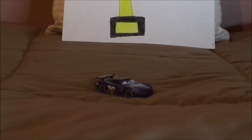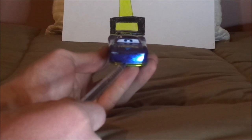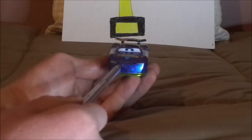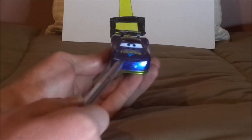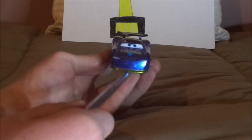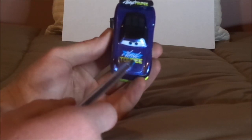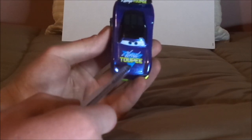And now, without any further ado, let's dig right into the review. Here we've got his pensive facial expression, his headlights and black grille, his metallic dark purple exterior color, a bit of gold at the front bottom. And on the hood, we've got a next-gen Vinyl Toupee logo in white and yellow on a blue, aqua blue triangle.